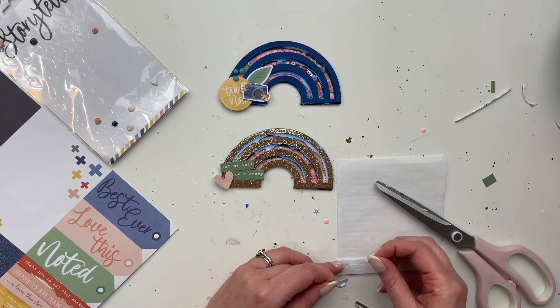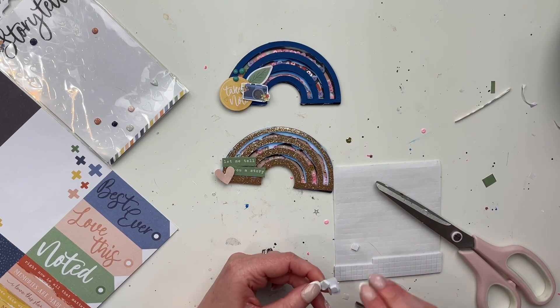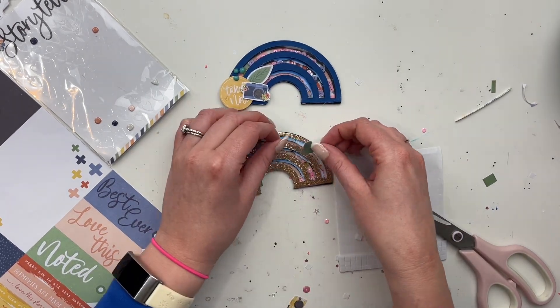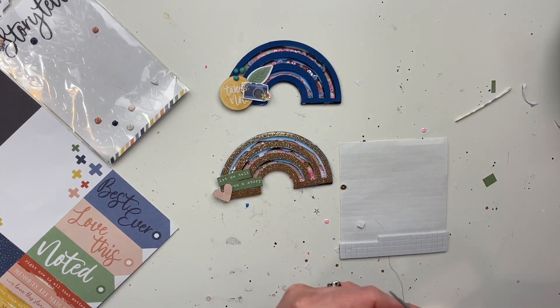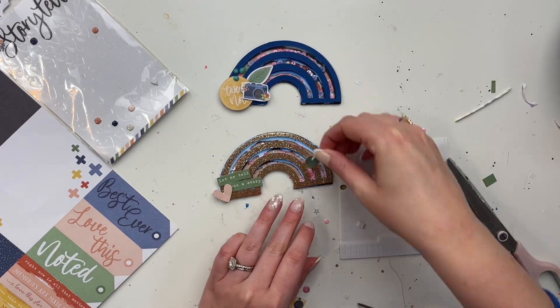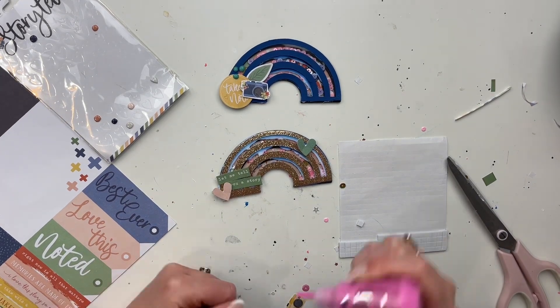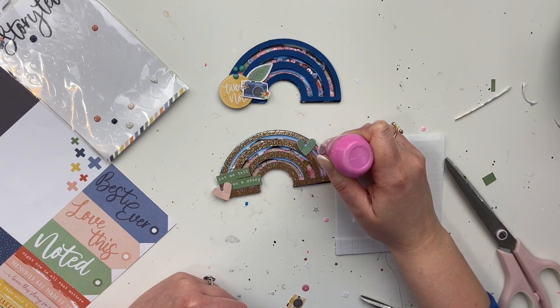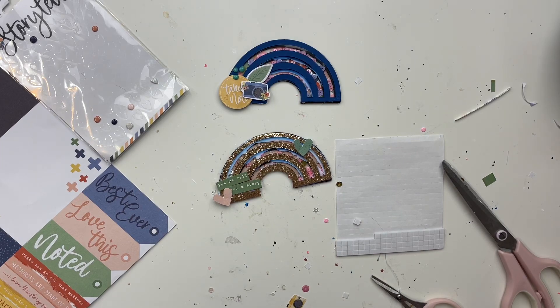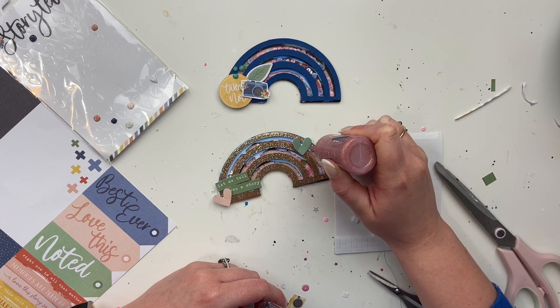In less than two weeks — a week and a half — I have my 30 Days of Videos coming up, starting April 12th. I'll talk more about it on the first day, but I'll be posting for 30 days in a row. It's going to be all kinds of videos: hauls, scrapbook layouts, Project Life, happy mail, handmade embellishments, and all the things. I hope you'll tune in!